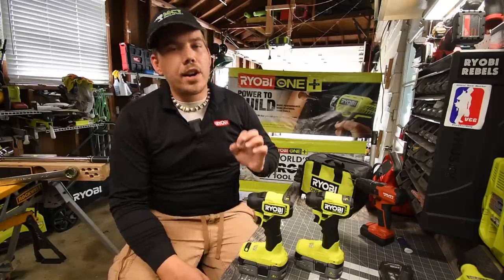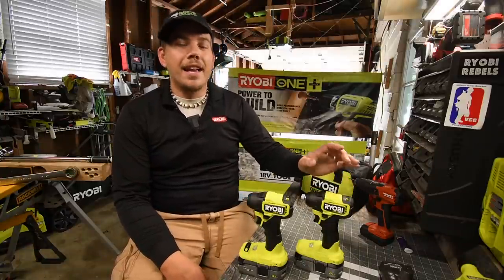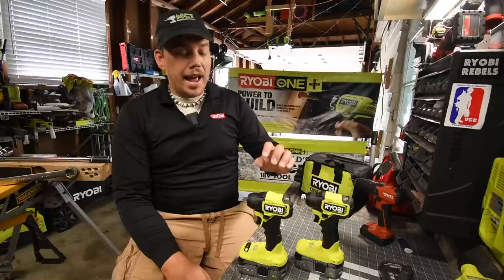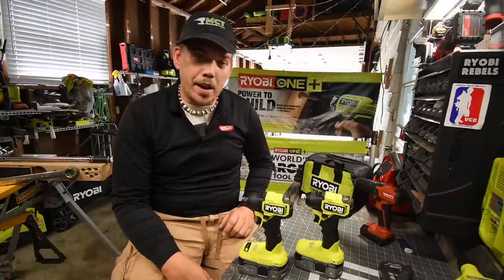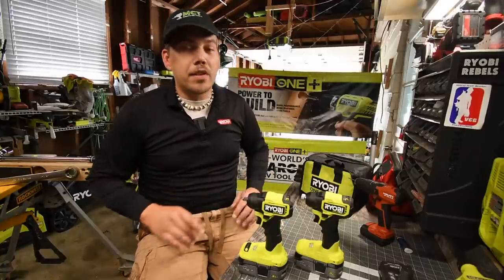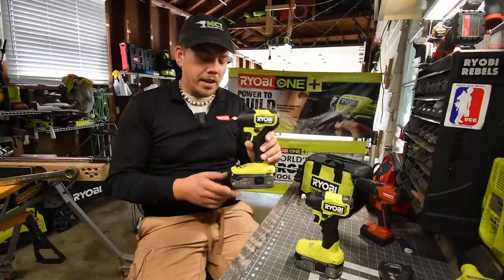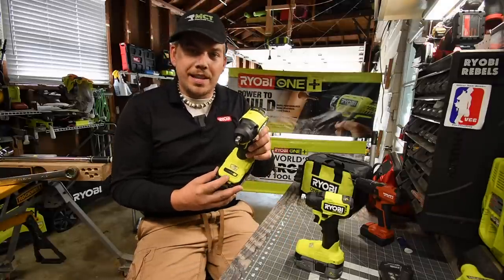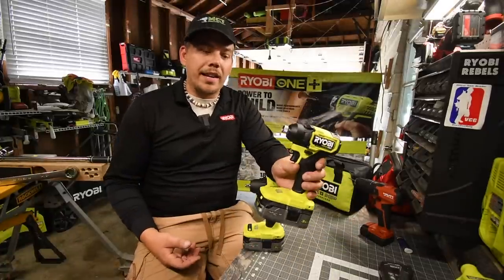Today we are going to do a test video on the new Ryobi HP Compact 1/4-inch hex impact driver and the new HP Compact 3/8 impact wrench. At the end of the video, we are actually going to take both of these apart. I want to swap out the anvils because the 3/8-inch impact wrench has the electronic speed selector and the impact driver only has variable trigger.